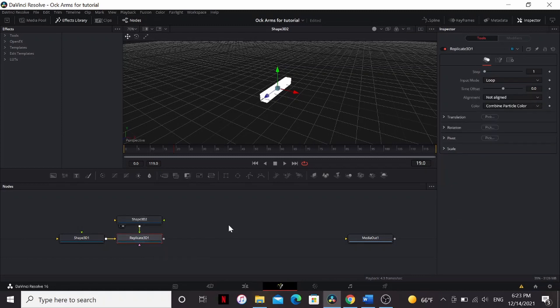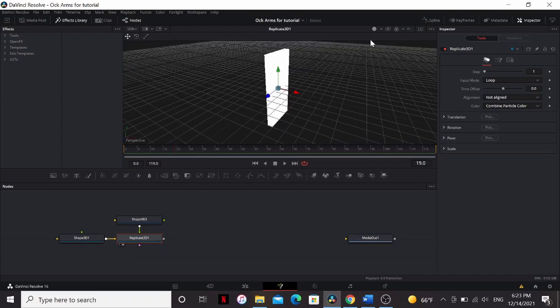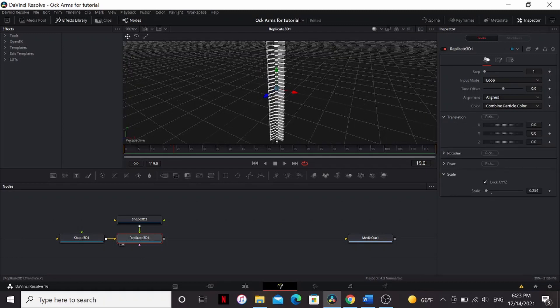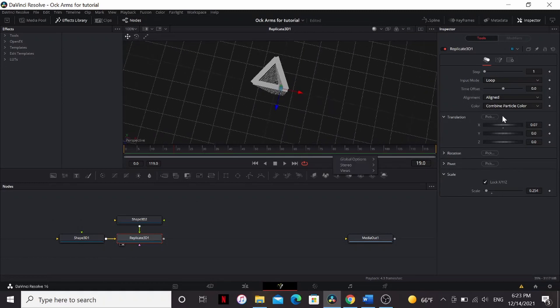Now, if we bring the Replicate 3D to the viewer, it looks nothing like a robot arm. That's okay. Set the alignment to Aligned. And it still looks nothing like a robot arm. Calm down, we're not done yet. We're going to bring down the scale until you start seeing gaps between the arms. Then under Translation, bring up the X until you have a little triangle on the top.